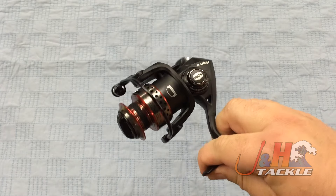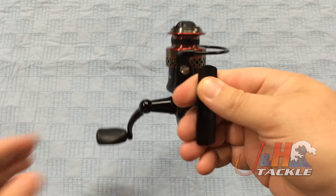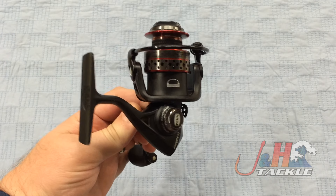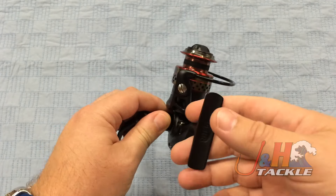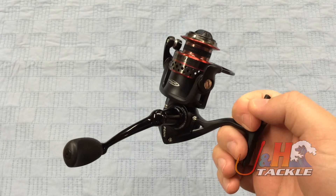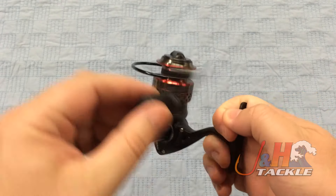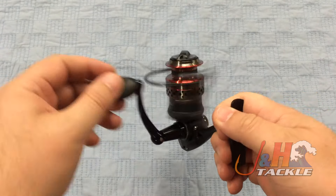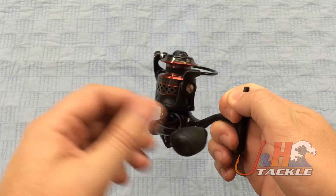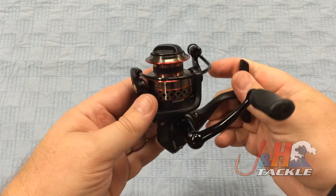Hey, it's Josh over at J&H. Today we're taking a look at the Penn Fierce II FRC2-1000 spinning reel. This is brand new from Penn — the second version of the Fierce reels, which are a very popular reel from Penn. This is the ultralight version, the 1000, the smallest in the family.